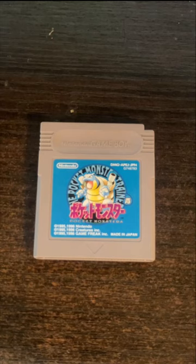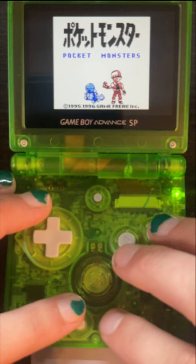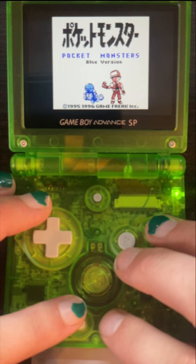Today, I'm going to be replacing this Japanese Pokémon Blue's internal battery. As you can see, it still saves, but this is the original battery from September of 1999 and probably doesn't have much life left in it.